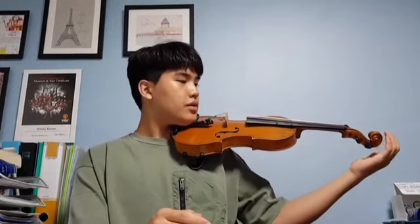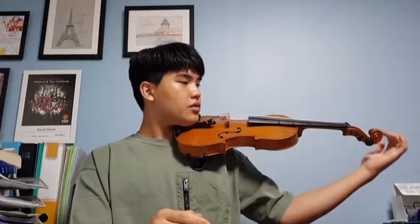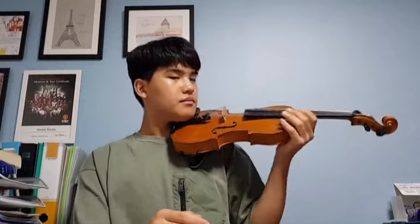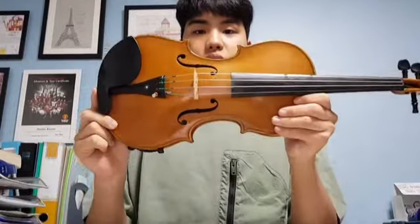To start off, violins come in a variety of sizes starting from 1/16th all the way up to 4/4. To see which violin size is fit for you, the best way is to compare it to your arm's length. You can do this by extending your arms and then checking if your fingers can curl over the scroll right here. The violin I'm using is the full size violin, also known as 4/4.